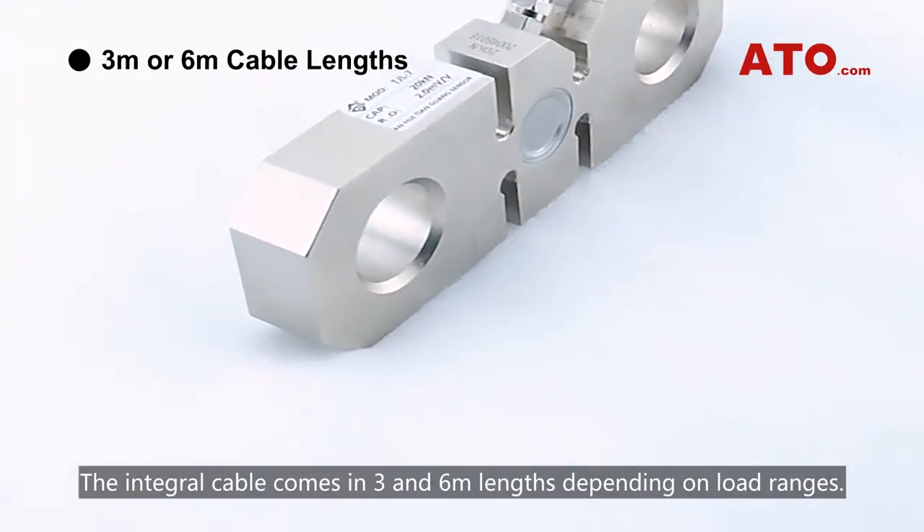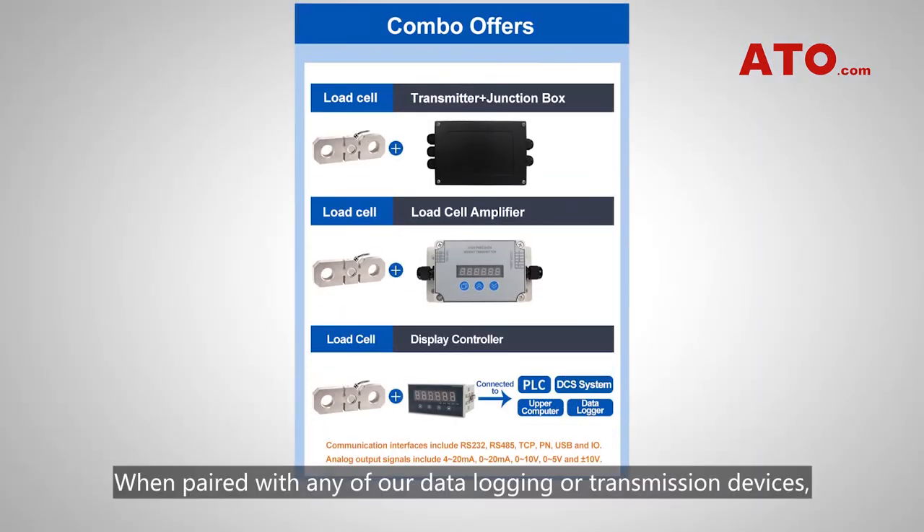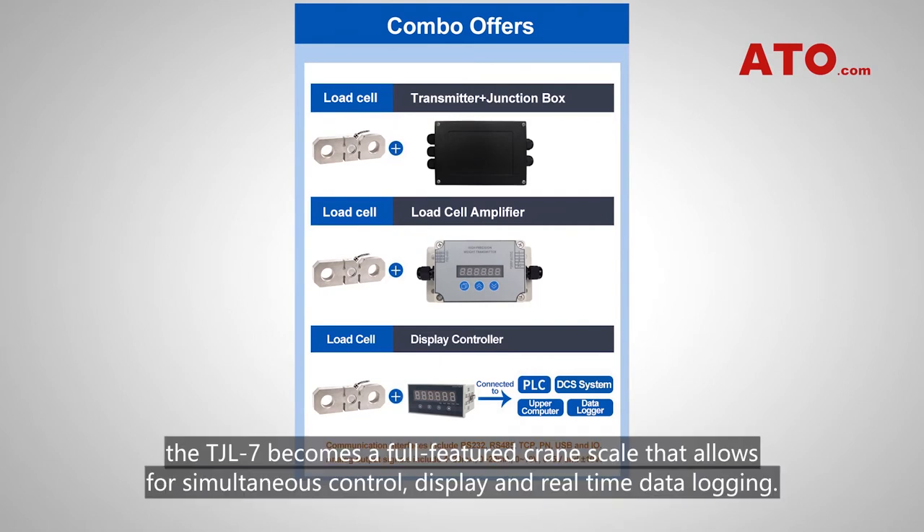The integral cable comes in 3 and 6 meter lengths depending on load ranges. When paired with any of our data logging or transmission devices, the TJL-7 becomes a full-featured crane scale that allows for simultaneous control, display, and real-time data logging.